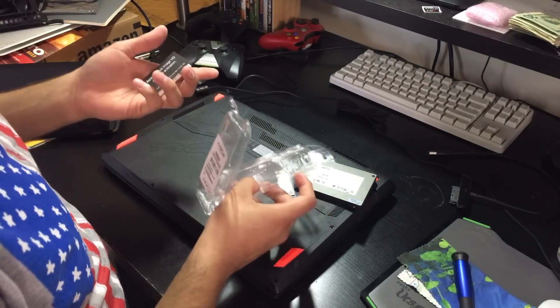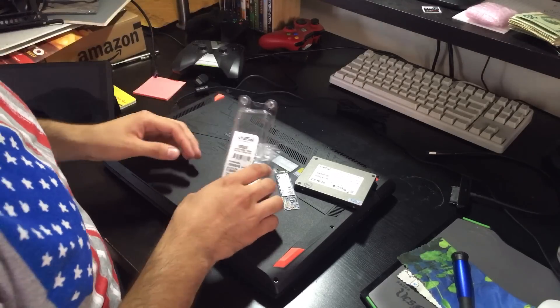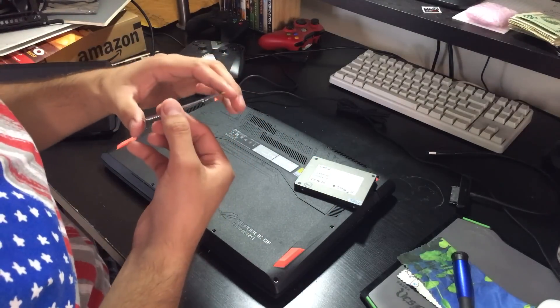This will make for good RMA proof. This part looks unscathed but the rest of it is really crushed, which is sort of lame. Also — do not use Acronis, it is butt.